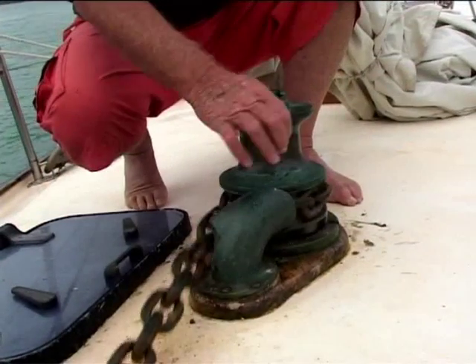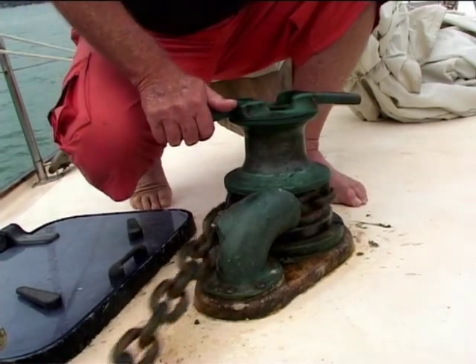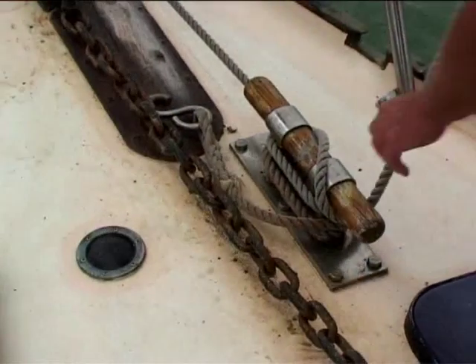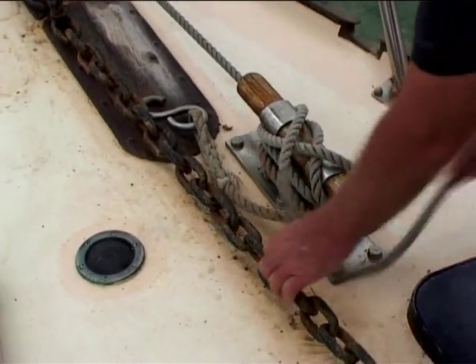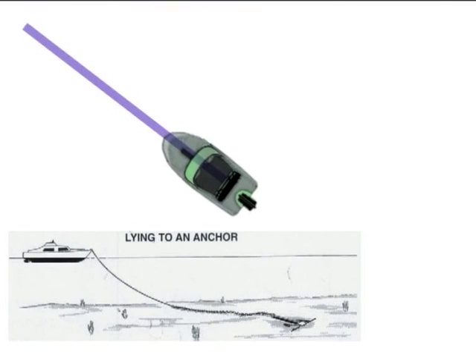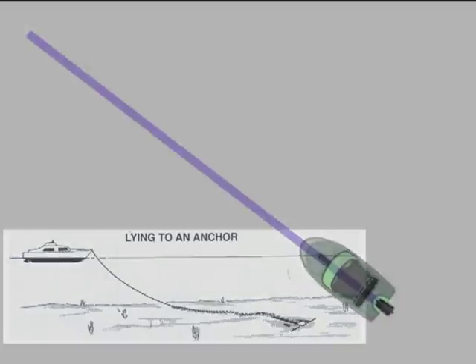Cut the engine and go gently astern, letting the anchor run out under control. When it touches the bottom, pay out three times the depth and take a few turns around a cleat or bollard. Motor back gently against the anchor to help it dig in. Then motor astern firmly to make sure the anchor is set well.